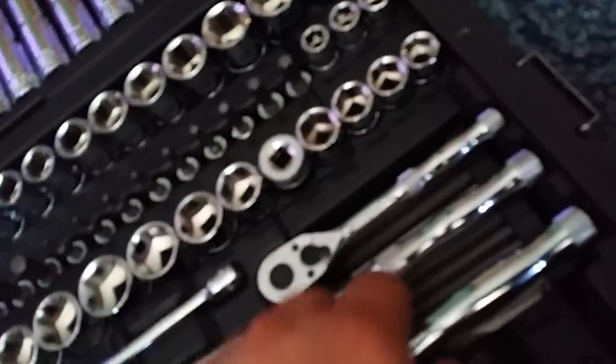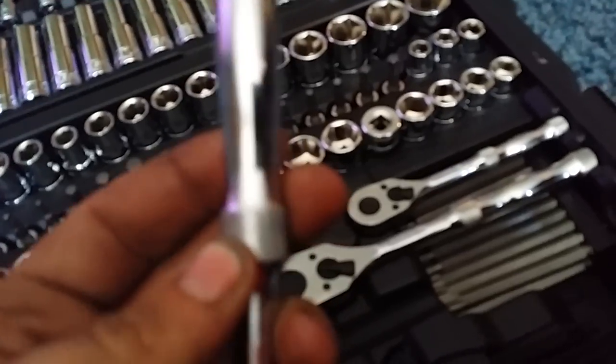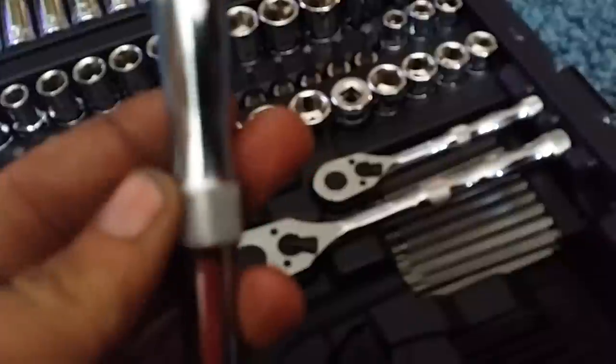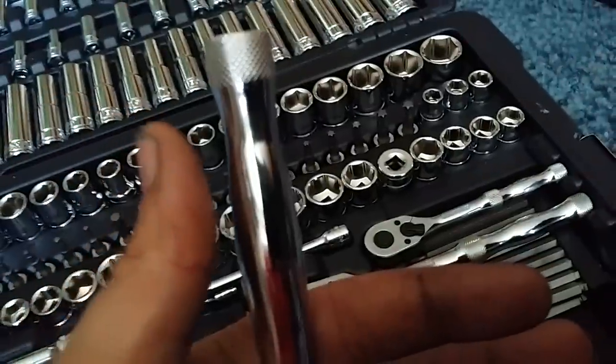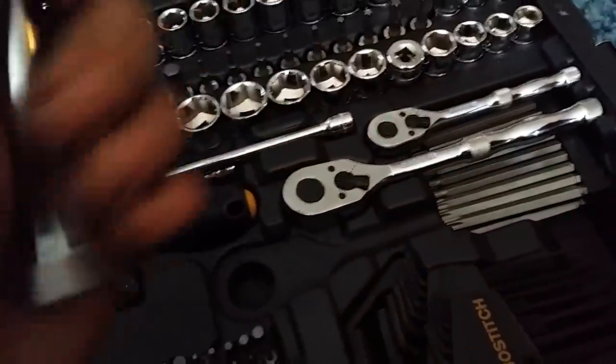On all three ratchet handles they've got a roughed-up area with a diamond pattern design — I'll try to get the camera to focus on it. There we go, it's got that pattern on both sides there, which is different from the other set that just has a square handle.